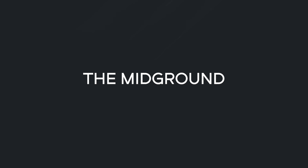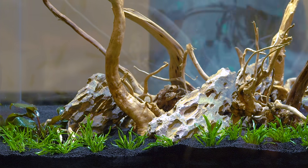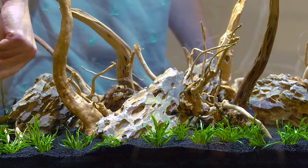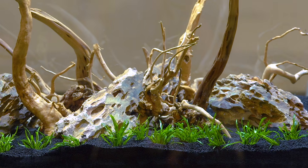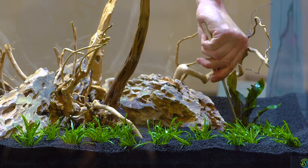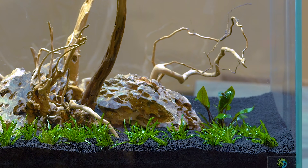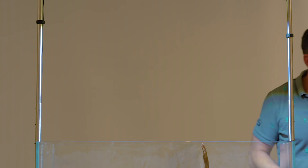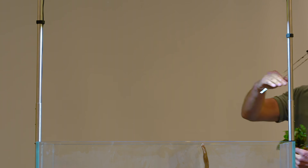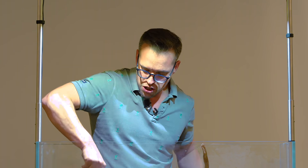Now we'll work to our mid-ground. Let's talk about one of my favourite plants of all time - Cryptocoryne beckettii petchii. The great thing about crypts is that they're really slow growing generally speaking, very tolerant of low levels of light. They'll grow in shade and they're very sustainable. They tend not to send out too many runners - they tend to stay where they are and just produce new leaves, giving a denser and denser effect. Crypts are a perfect mid-ground plant. They do like a nutrient-rich substrate.